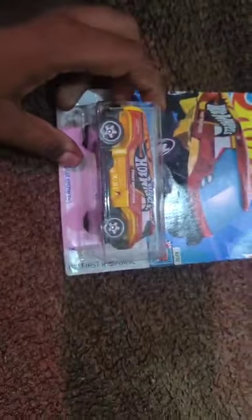As you can see, all the fire stuff. It costed Rs. 179 — HW first response. This is a real vehicle by the way. Let's see how this is.